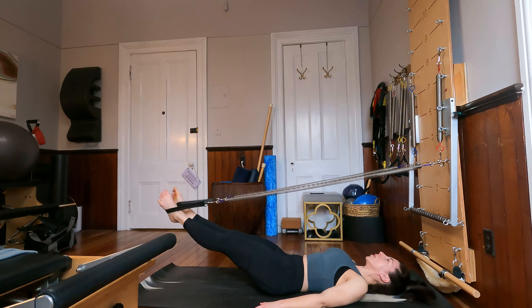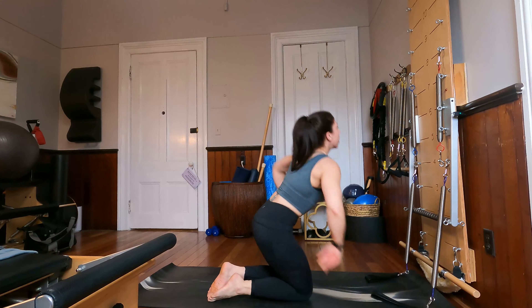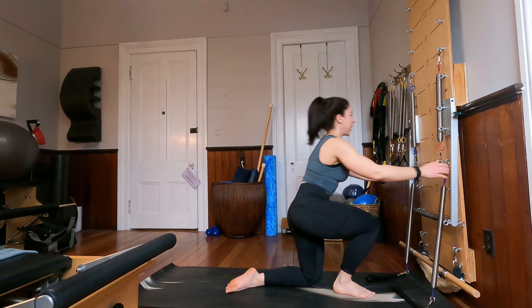Very nice job. Before we take those straps off our feet, let's bend our knees, grab onto our straps or our metal clips, and just give our inner thighs a little rest there. Very nice. Let's take our straps off.